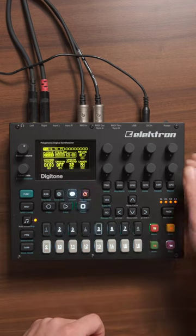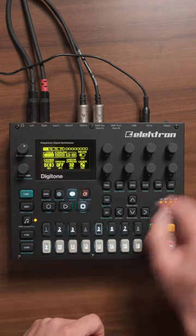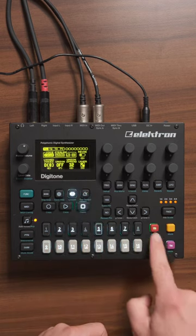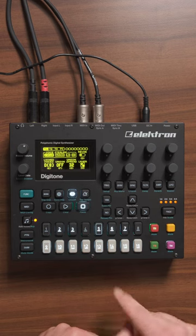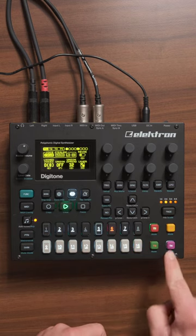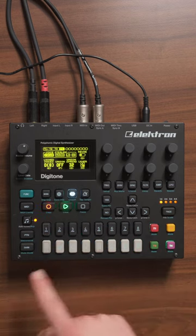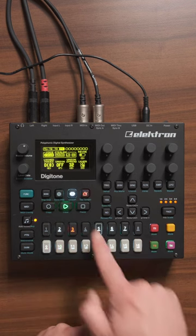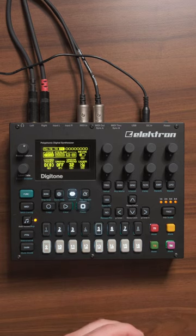I can just go to the unison menu and decide that track number one should layer the track in the bottom right, which is track number four. Now with both tracks unmuted and playing, you can hear that track number four is layered on top of track number one without any sequencer information on it. This makes layering tracks on the Digitone very, very easy.